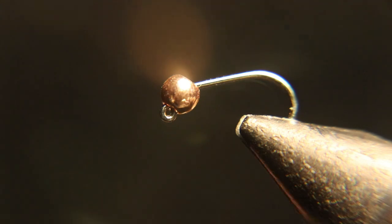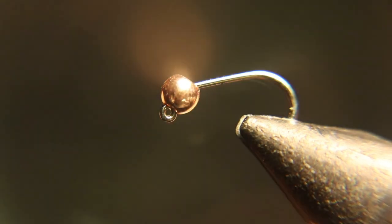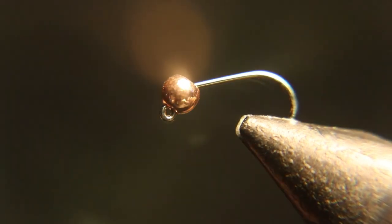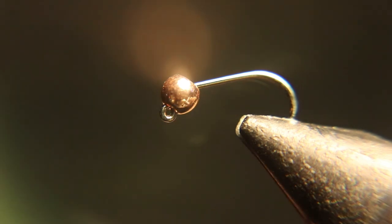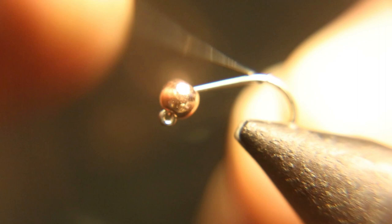You want to use 70 black denier thread. Hey, what are you doing? Don't start that fly — back that off. Okay, what you want to do is start your lead.